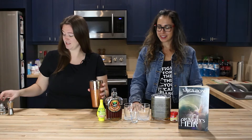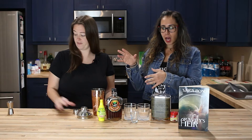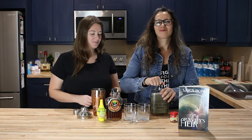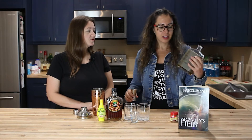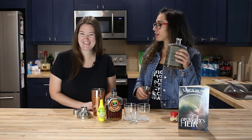All right, so we have our shaker already filled with ice. Oh, we fancy — yes, I remembered to pull this out this time. We're going with bourbon — does it have to be any special kind? Just bourbon whiskey, whatever floats your boat. I have this in my cabinet, so here we are.